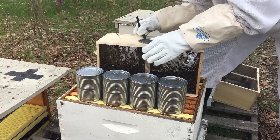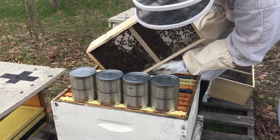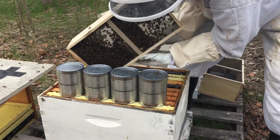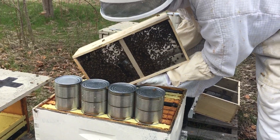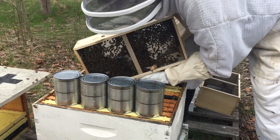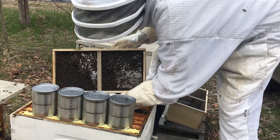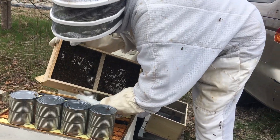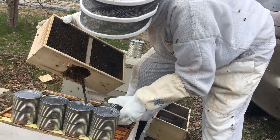Now you can flip it upside down and the can will fall out. There you go — let go of it. There's your queen strap.